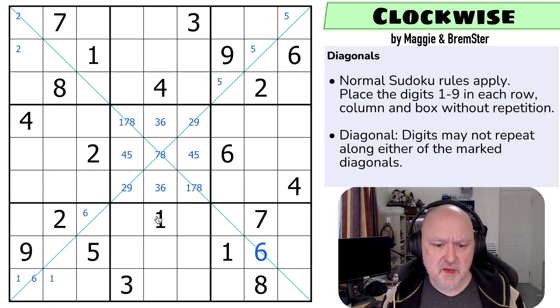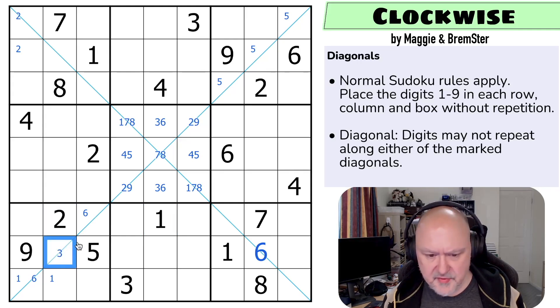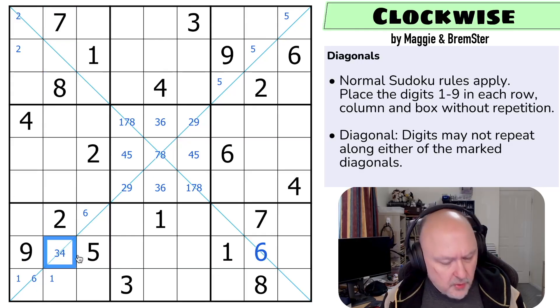This digit is under a little bit of pressure. It sees one and two — it could be three or four, but it can't be five, six, seven, eight, or nine. So it's only three or four.